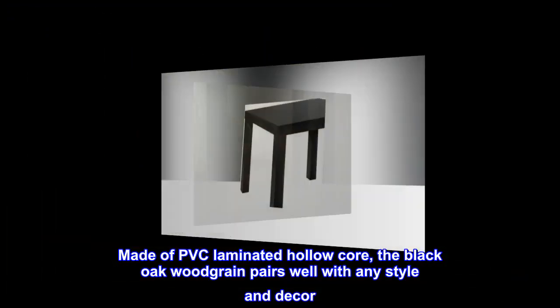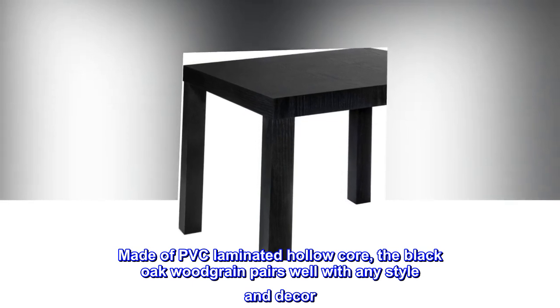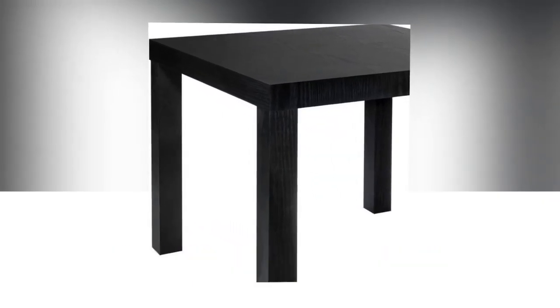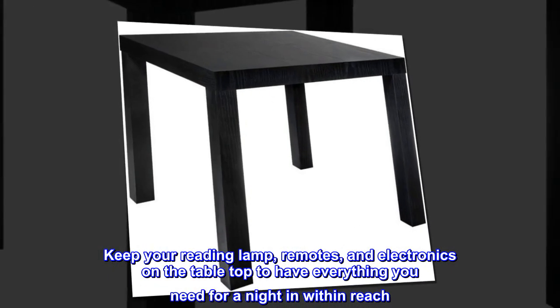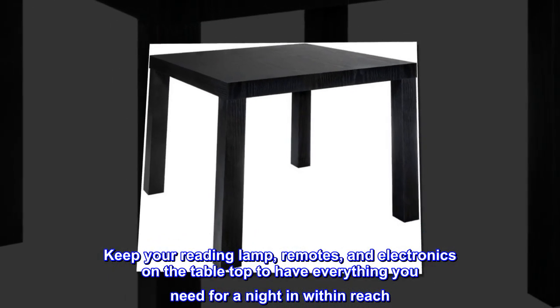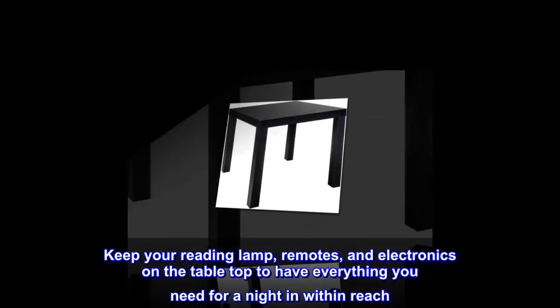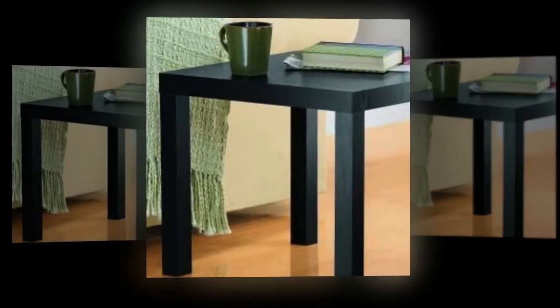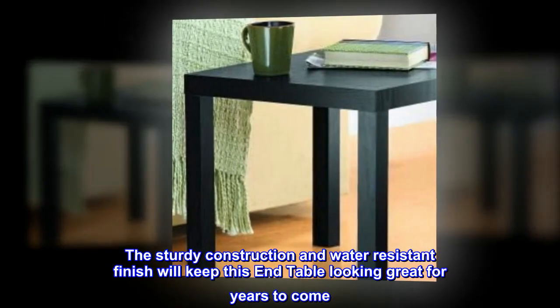Made of PVC laminated hollow core, the black oak wood grain pairs well with any style and decor. Keep your reading lamp, remotes, and electronics on the tabletop to have everything you need for a night in within reach. The minimalistic design is ideal for small spaces like dorm rooms and first apartments.